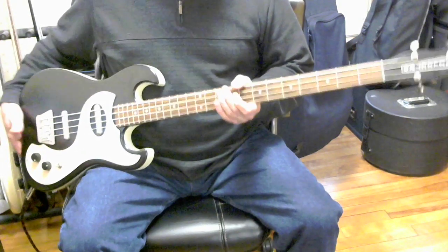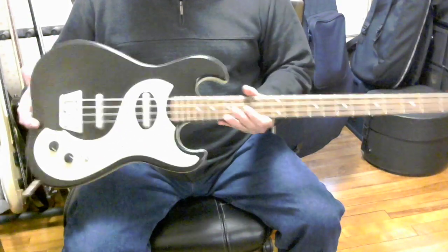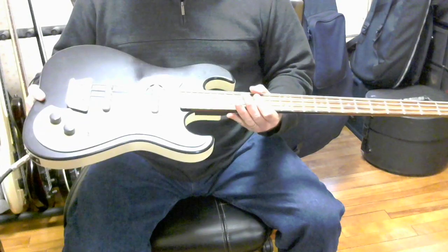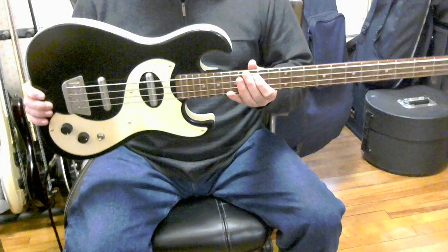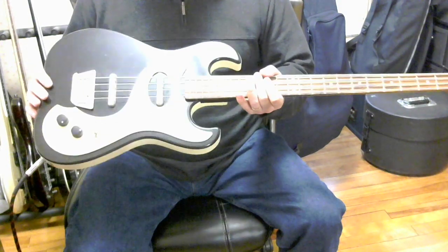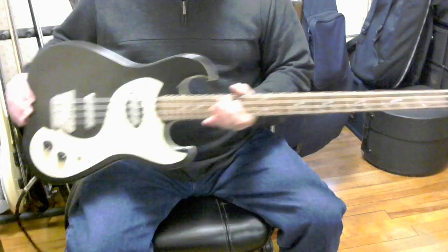Danelectro was famous for basses that were made from cheap materials in the 60s. When I was in junior high school in the 70s, I played in a band and the guitar player had the guitar version of this bass, which was pretty cool. But definitely lightweight, inexpensive materials.